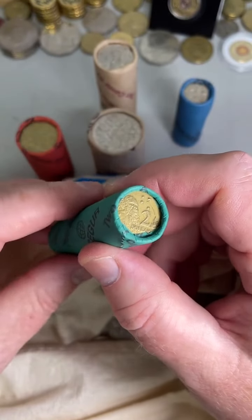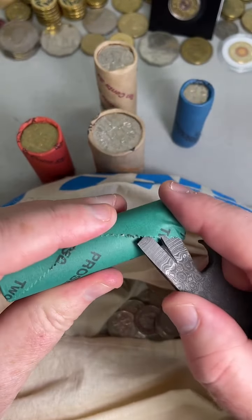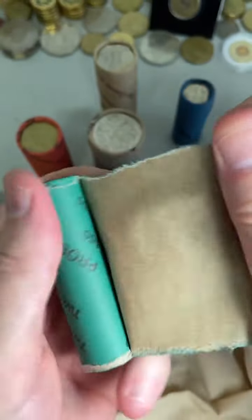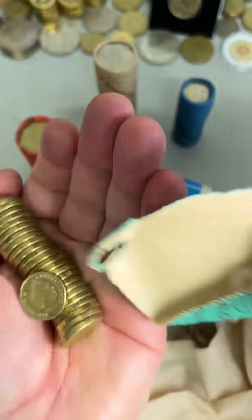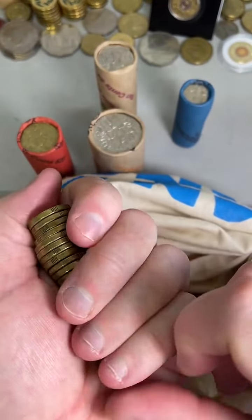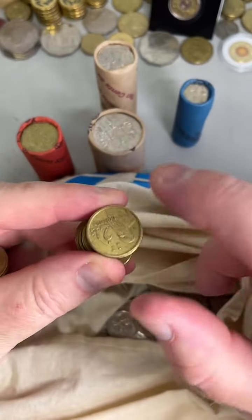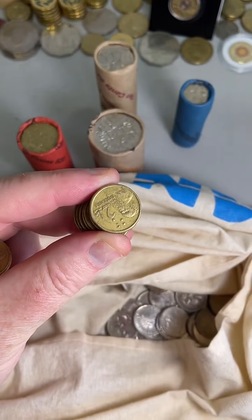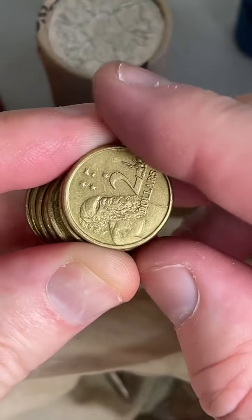Found a Charles Kingsford Smith with the extra metal on the wing tip — is it worth much? Not a great deal unfortunately, maybe a little bit over face value. Not as many people looking to buy them. Do you still have the wavy baseline coin? Yes, I do. Has your list changed much since November? Yeah — so now my lists have all of the five cent, ten cent, and twenty cent coins every year. A fair few additions onto the list.